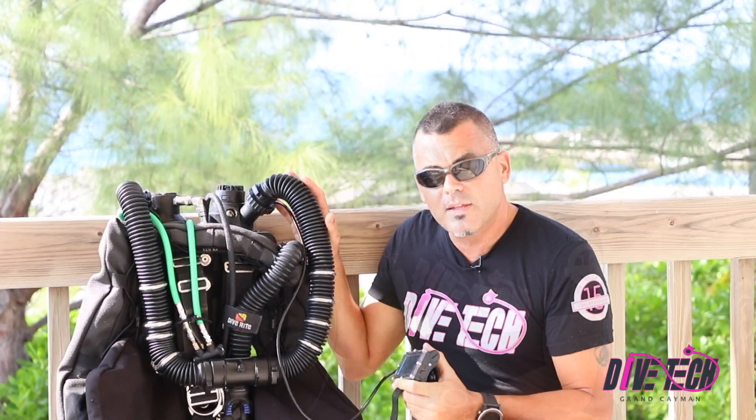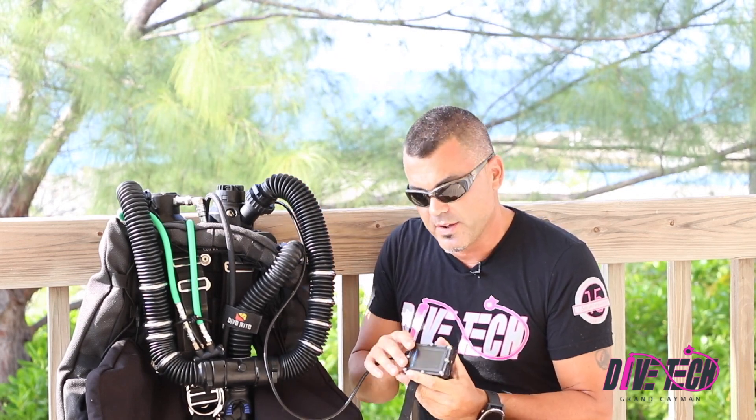Hello everybody, it's Tony at DiveTech in Grand Cayman. Today we're going to talk about calibrating your rebreather electronics. In this demonstration we're using a KISS Orca Spirit rebreather, but this procedure will work on any rebreather that's utilizing Shearwater Electronics.